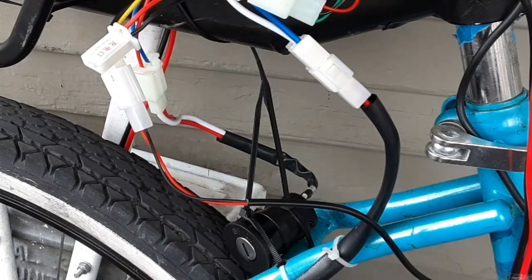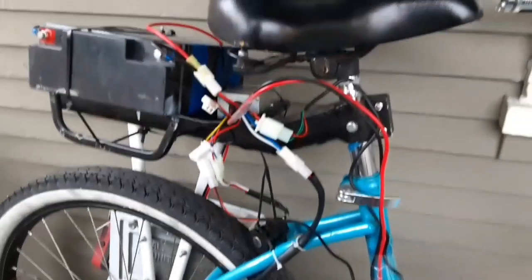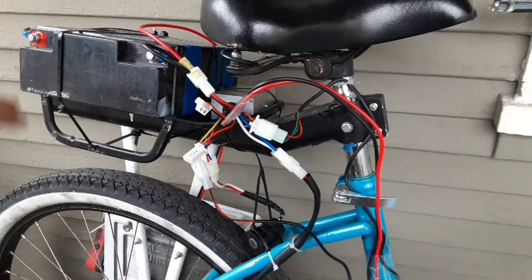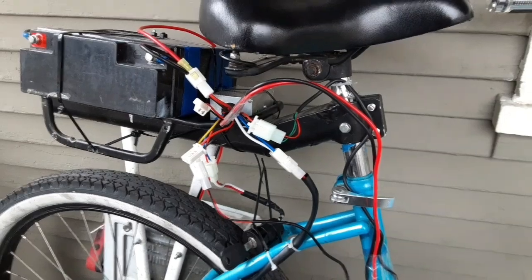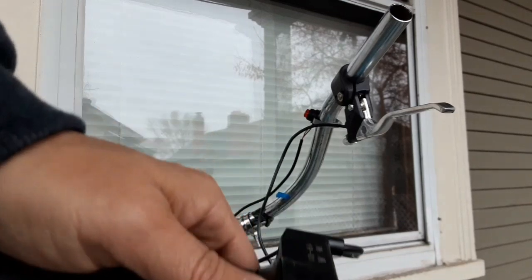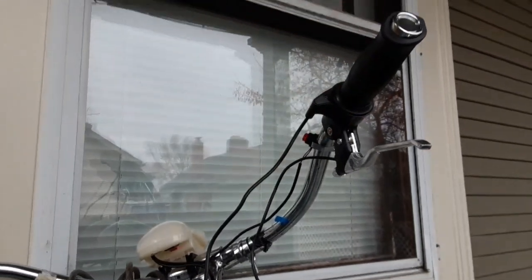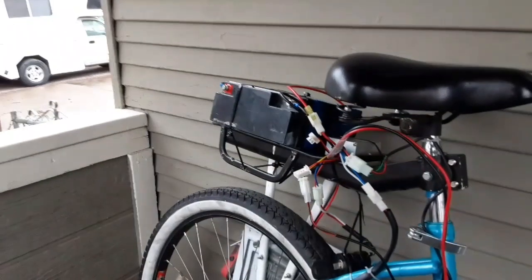The battery is hooked up — I have one 12-volt battery here and one down in the ammo box, making 24 volts connected together. Before we turn the key on, we should hook up the hand throttle. It's really easy: you see the Allen pin right here, just put the throttle on there and tighten down that pin.